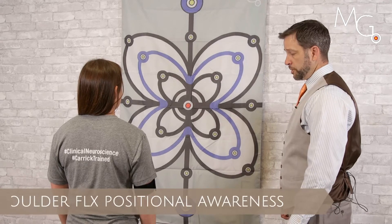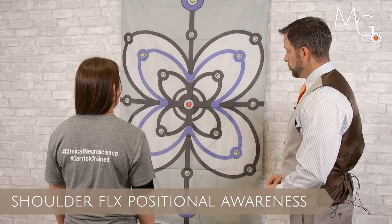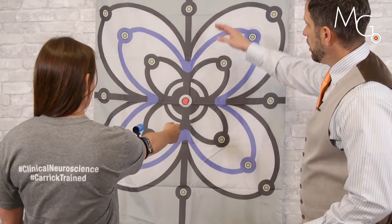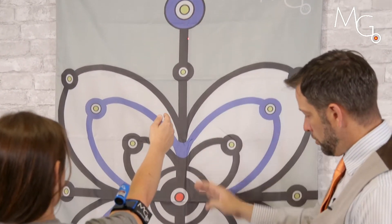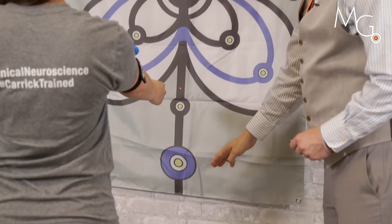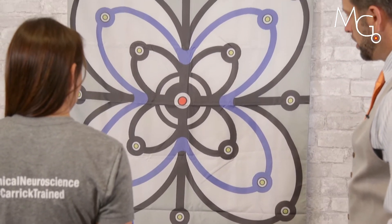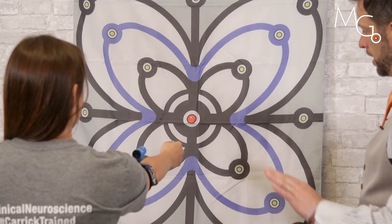For assessment of joint position sense at the shoulder, we can have the patient move into 90-degree patterns, above 90-degree patterns, and below 90-degree patterns, and return to the rest position, and come back up to 90, and return.